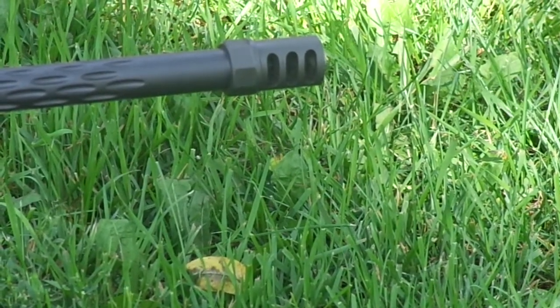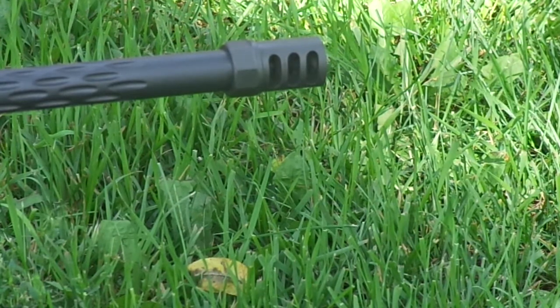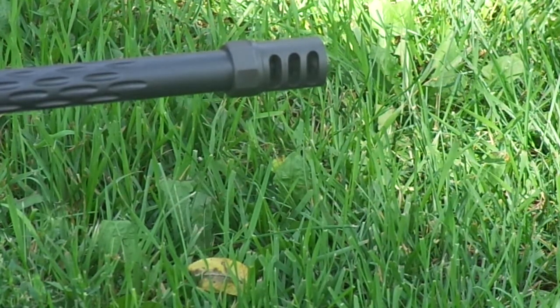Hey guys, this is Ryan Pierce of Purecision Rifles. I'm doing a little video today on the new two-piece self-timing round mini magnum muscle brake.